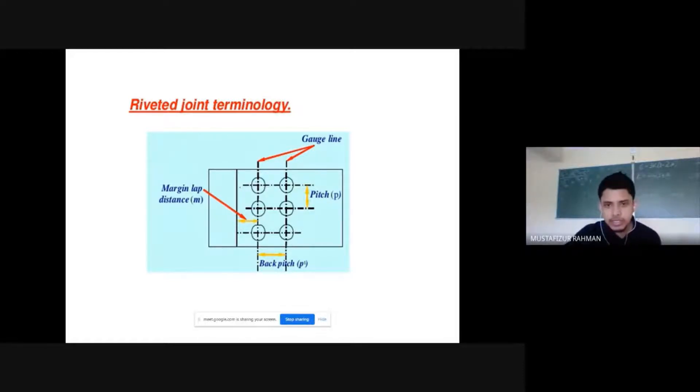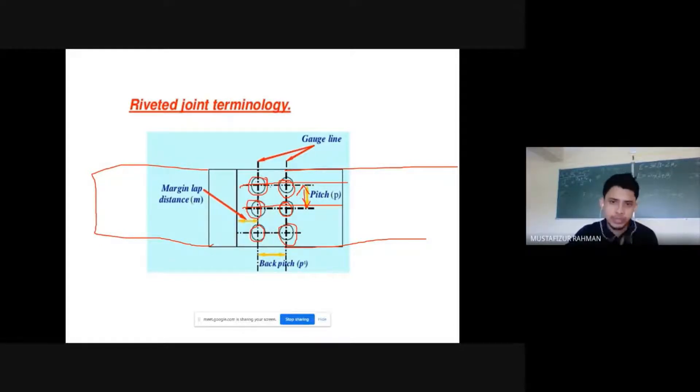This is one rivet, this is another rivet, and this is a line of riveting. The distance between two consecutive rivets in the transverse direction is called pitch. The distance between the chain of riveting in the longitudinal direction is called gauge line. This is important. Also, there is a margin — the distance from the edge of the plate to the beginning of the riveted line is called the margin.